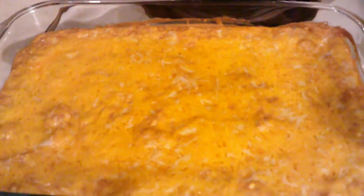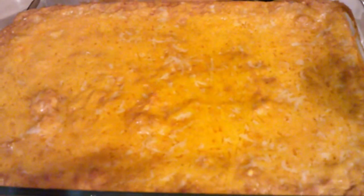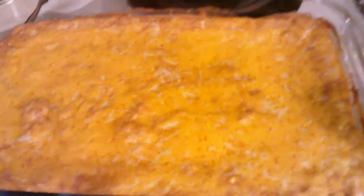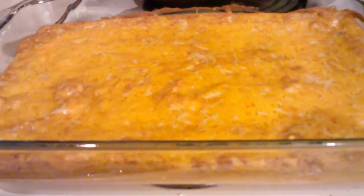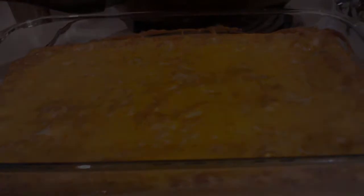Just to show you — this is what the Texas Trash looks like when it's all done. Looks so good. I cannot wait to eat this!